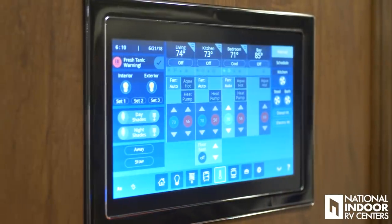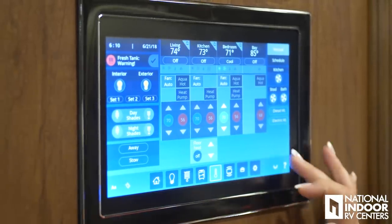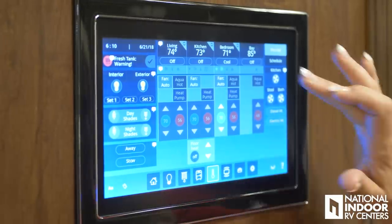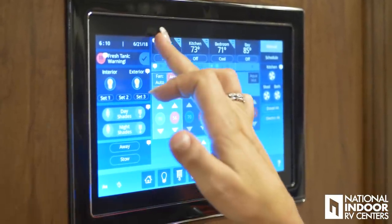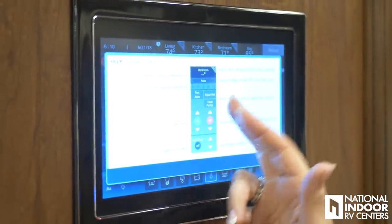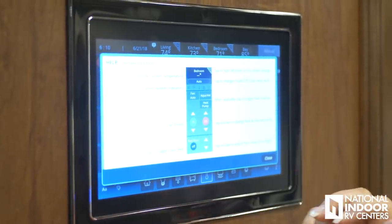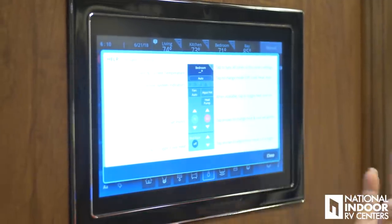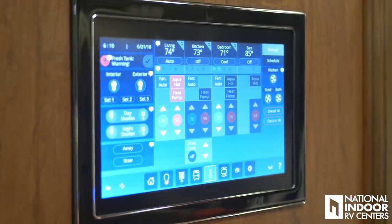I love that this is so user-friendly. If I don't remember what one of the buttons is for, I hit the question mark. So it's climate control — it's going to tell me how to sync the zones, the arrows to go up and down, tap to toggle the floor heat. It's going to walk me through that whole panel, which is just so nice.